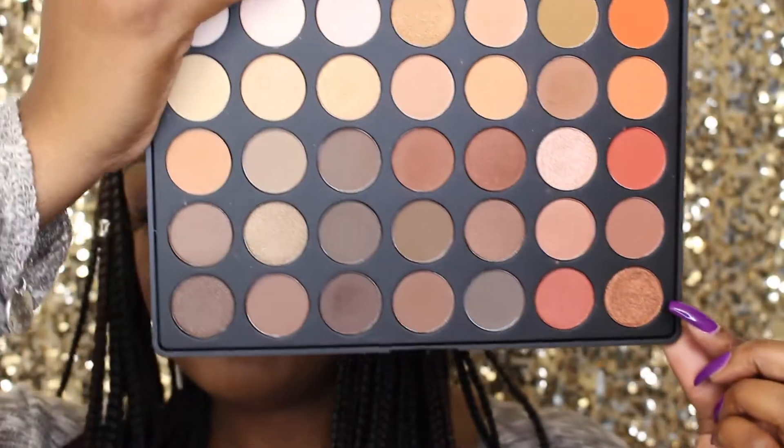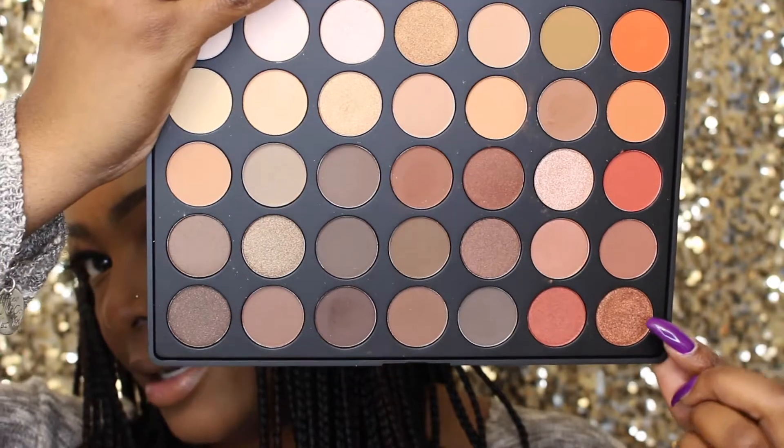Then I'll be placing this beautiful bronzy shade on my lid. Not too sure what this brush is either, it's just an eyeshadow brush. I'm just going to pat it on — oh my god, it's so pretty.